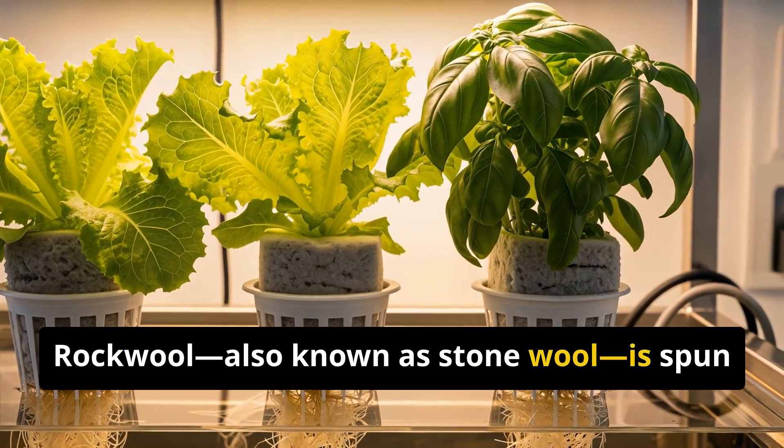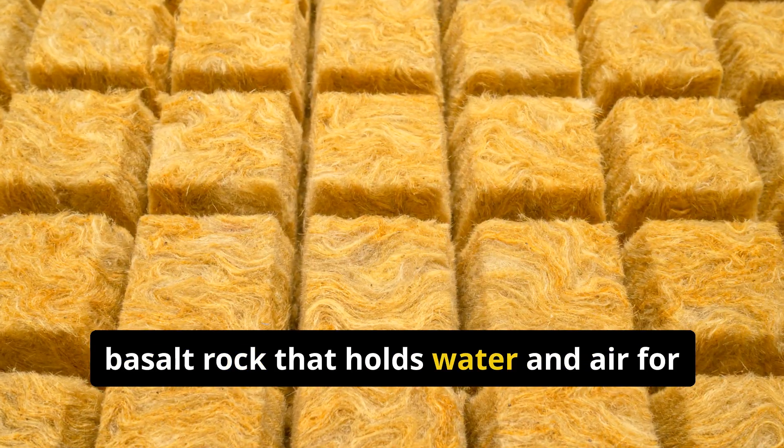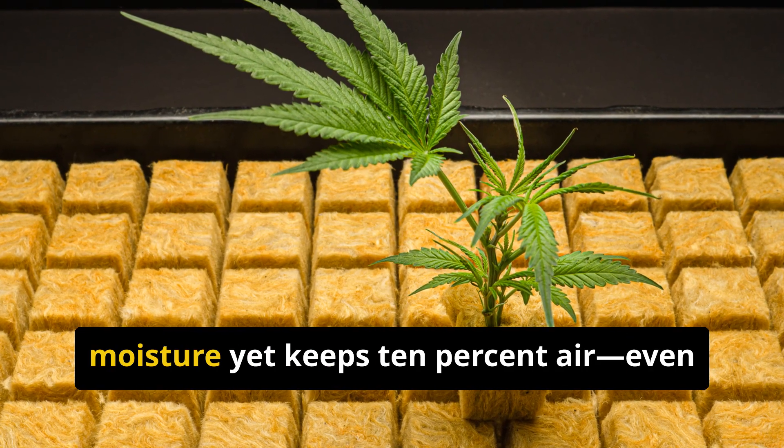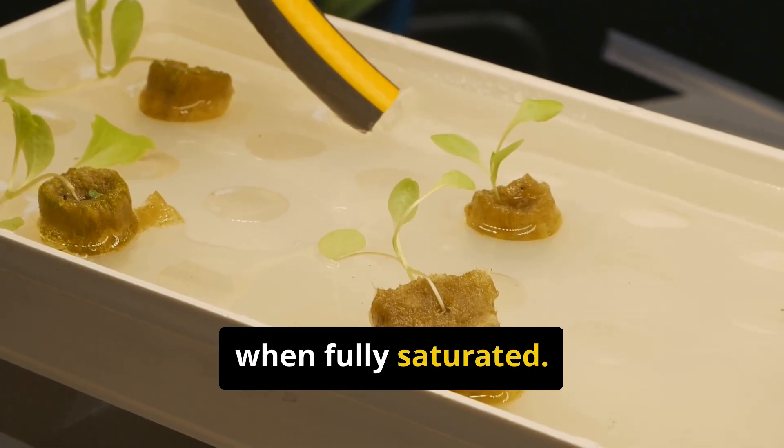Rockwool, also known as stonewool, is spun basalt rock that holds water and air for hydroponic roots. It retains up to 90% moisture yet keeps 10% air, even when fully saturated.